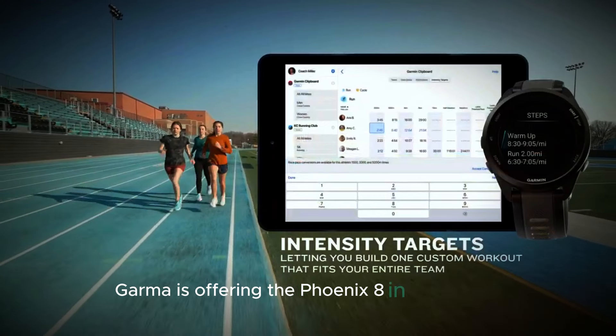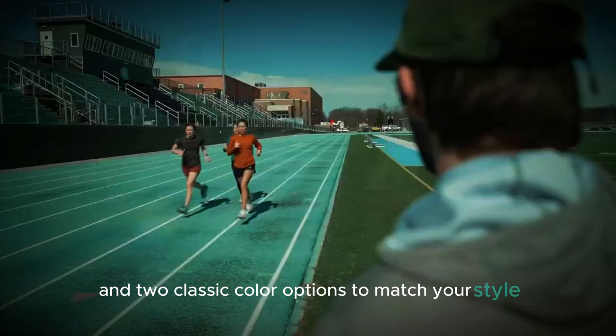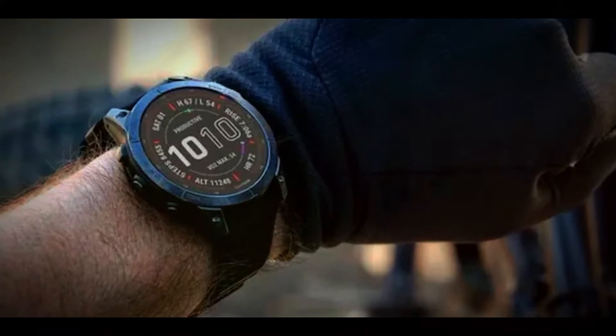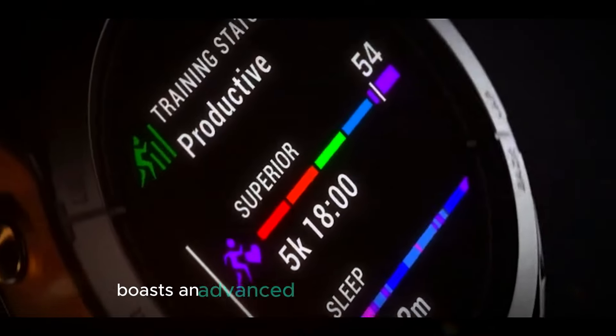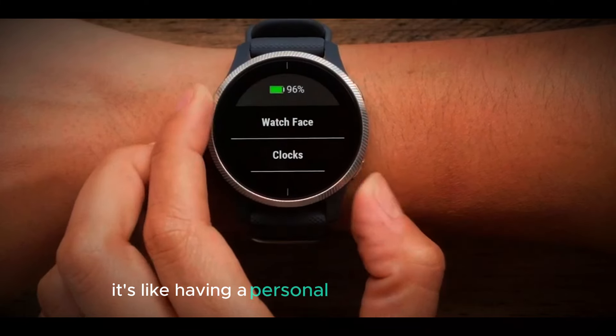Garmin is offering the Fenix 8 in three sizes to fit every wrist, and two classic color options to match your style. Whether you're a petite adventurer or a big-framed explorer, there's a Fenix 8 for you. Your heart health is a top priority — the Fenix 8 boasts an advanced heart rate sensor and AI-powered insights to help you optimize your training and recovery. It's like having a personal trainer on your wrist.